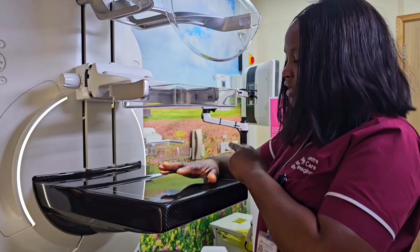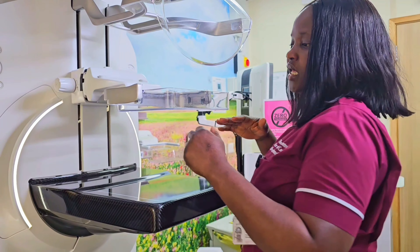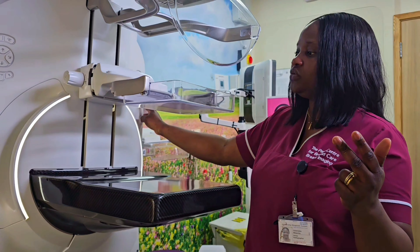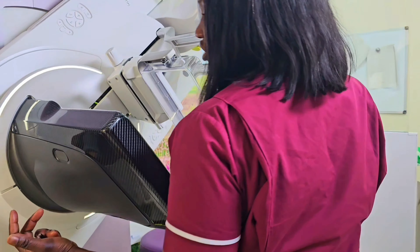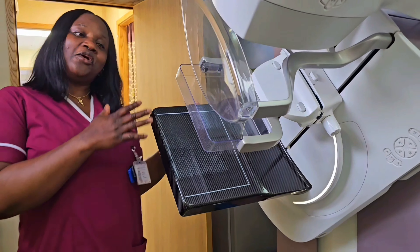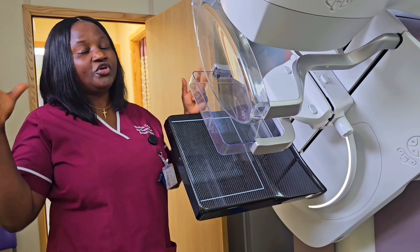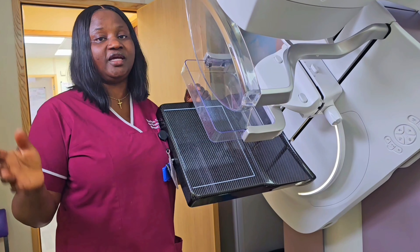After that, the compression releases the breast on its own. When this is done for one breast, it is done for the other breast. We also take a side picture of each breast, so we do another picture from the side of each breast to enable the film reader or the radiologist to be able to see all sides of the breast as much as possible.